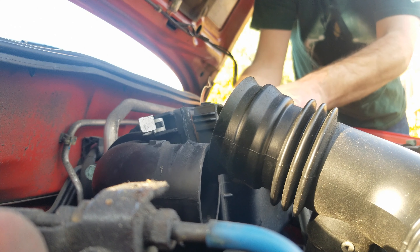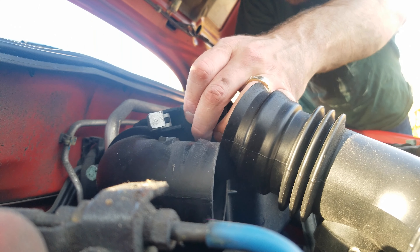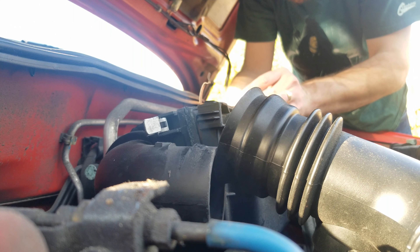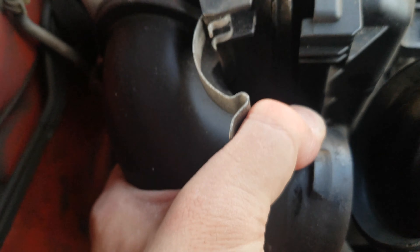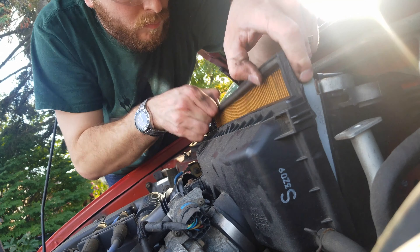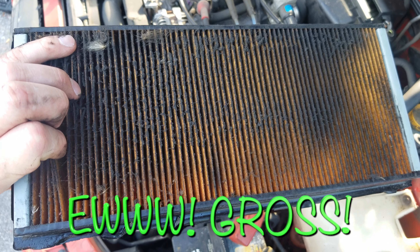It's going to be a struggle to get the filter out — it's a weird shell kind of design, so it might take a bit of effort. As you can see, it takes me a few minutes to get the old filter out, and mine was pretty filthy when I got it out.